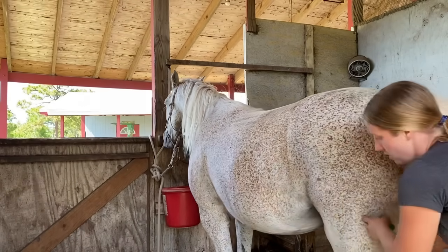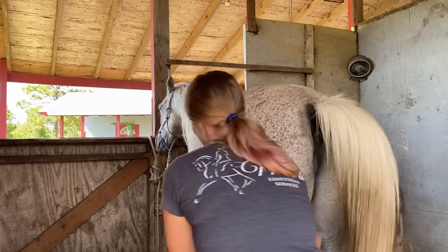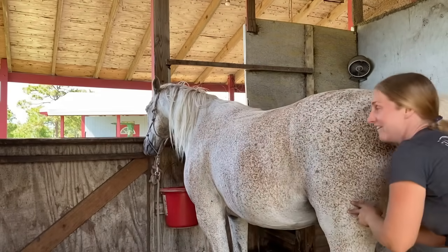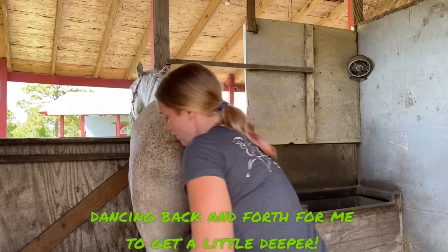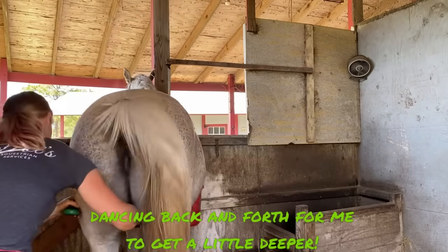Don't kick. So he steps into me because he's like, oh, I like that. And we're back again, back and forth. I really would like it if you stayed still, Noodle. It would be a little easier.